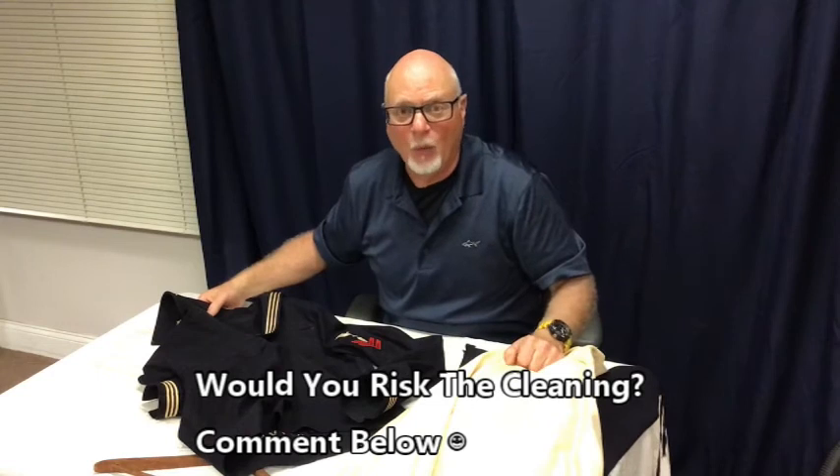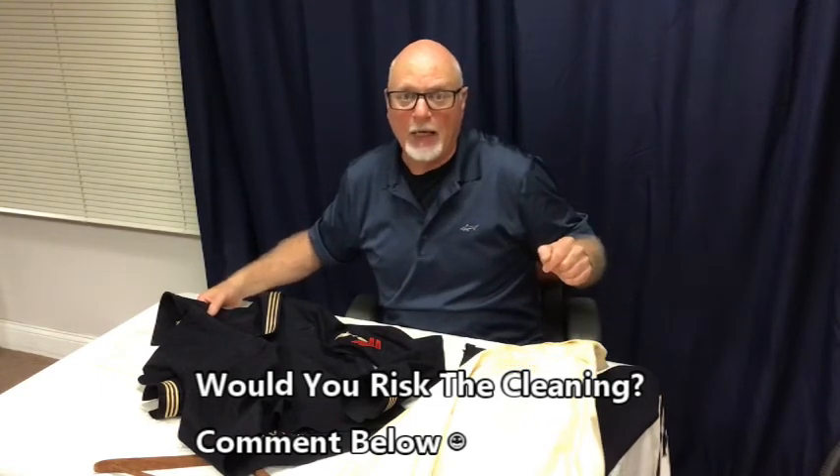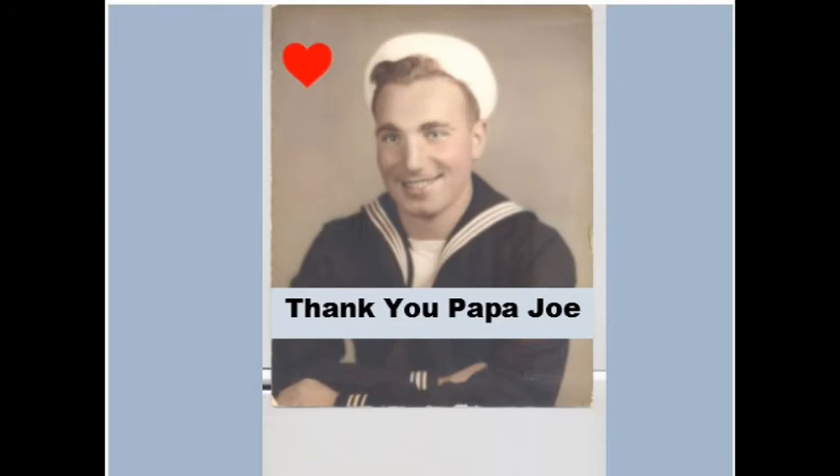If this uniform was in your family, we'd like to know — what would you do? Leave your comments below. Thank you for watching, and subscribe to our channel by hitting that subscribe button, hit the little bell and you'll be notified every time we upload a new video. We appreciate it. And most of all, thank you Papa Joe for serving your country.